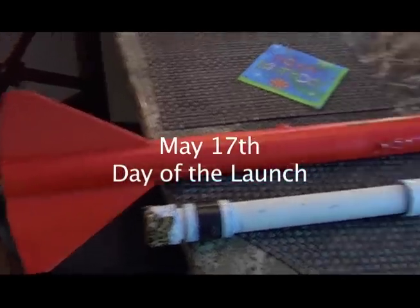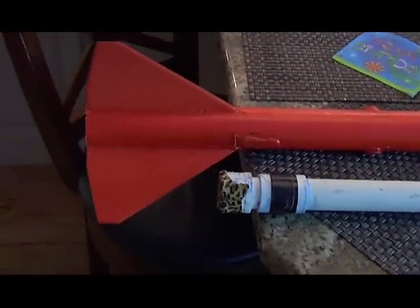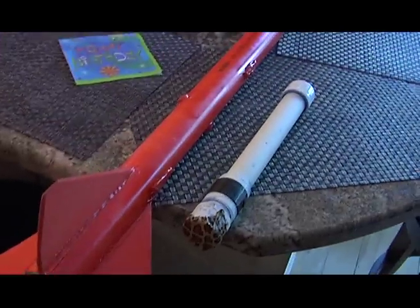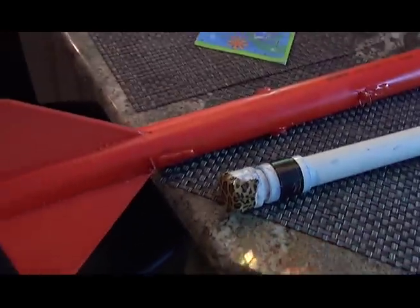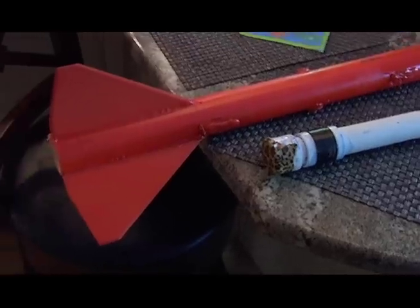Here's the newest rocket. It doesn't have a parachute or anything, so we're going to go somewhere pretty secluded to fire it off. We just have to slide the motor up there and get it secured, and then we'll head out and launch it. Hopefully it'll do pretty good.